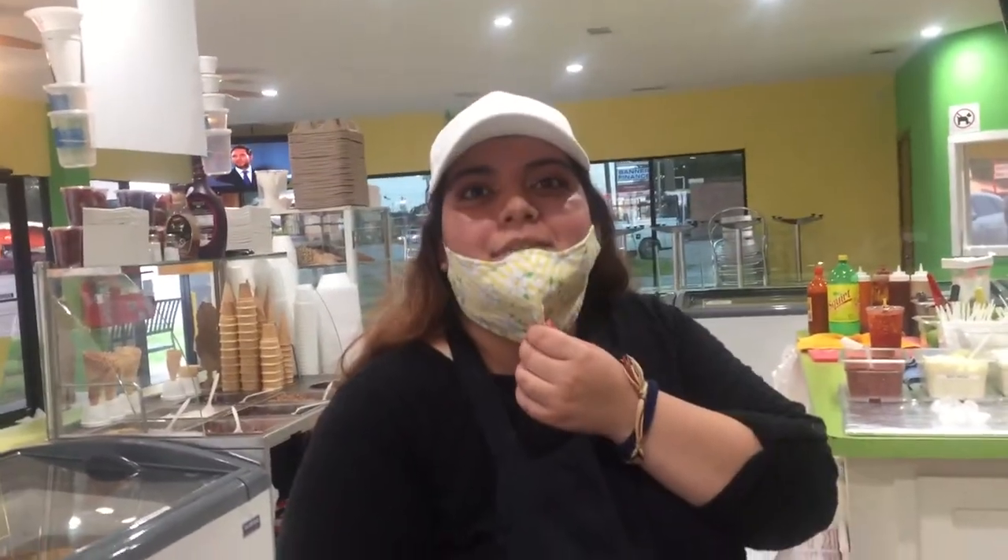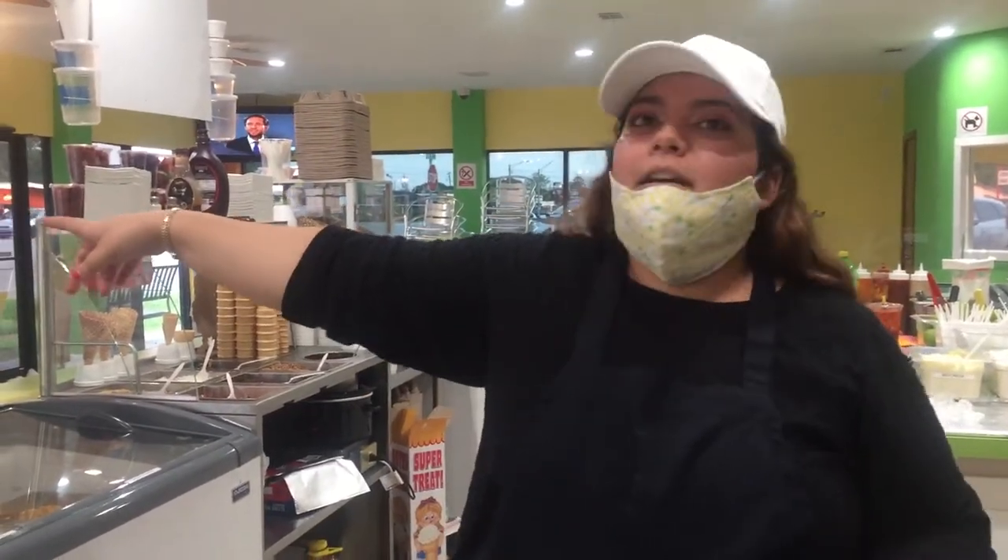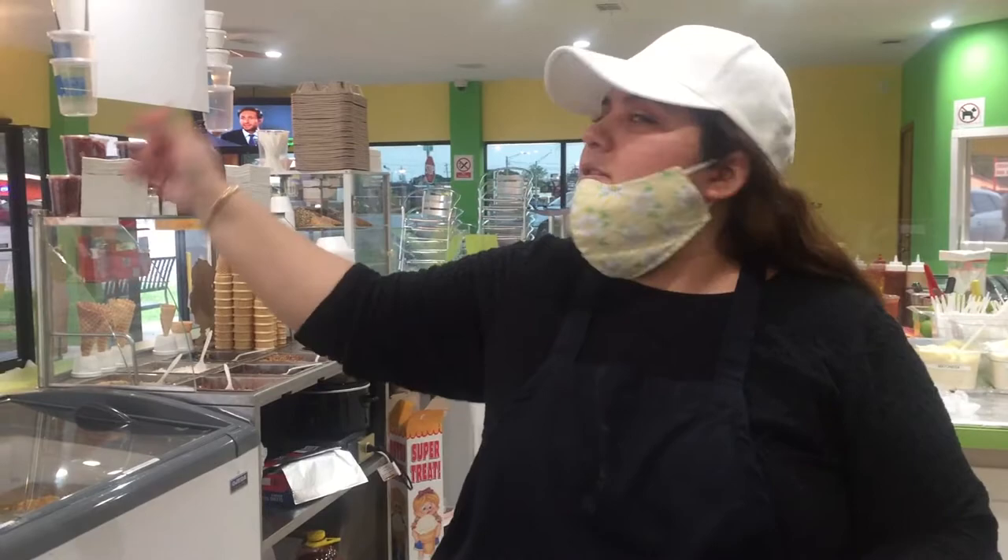What's the name of your stall? Michoacana. And do you know your address? It's actually right there — it's 3501 Avenue H, here in Rosenberg, Texas. Thank you so much. You're welcome.